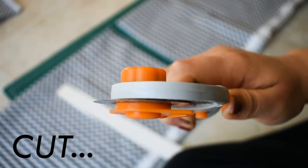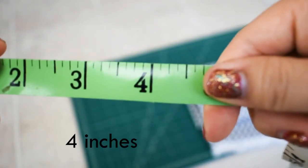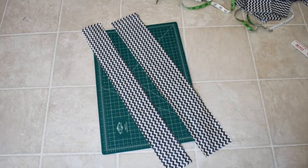You're going to cut again, but this piece is going to be 4 inches by 24 inches, and this will be your bottom piece. By now you should have your top piece and then your bottom piece.